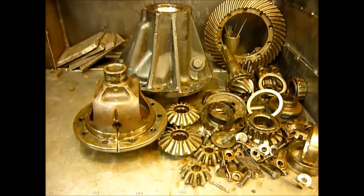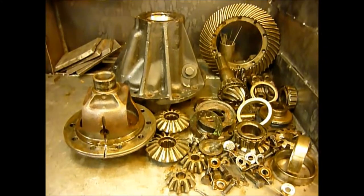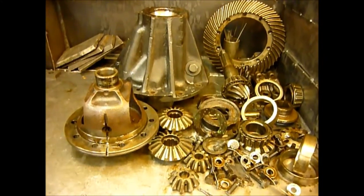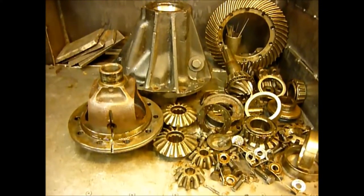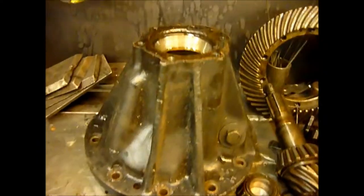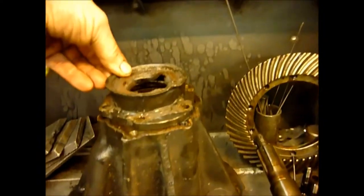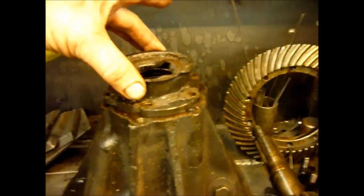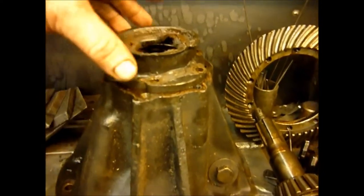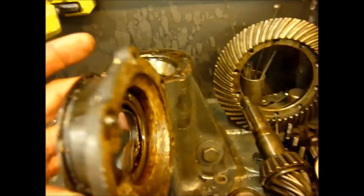Okay then, Land Rover anoraks, put your anorak on. This is going to be an interesting little video, I hope. From about 1949 to about 1952, Land Rover made a differential called a split-nose casing. The casing's here, and if you look at the top, it's very different from your normal casing because it has that little bit there, which goes on the top, and has special spacers, special parts, special seal, special bolts and lock tabs. And they stopped doing this around about 1952-ish, and they're very rare.